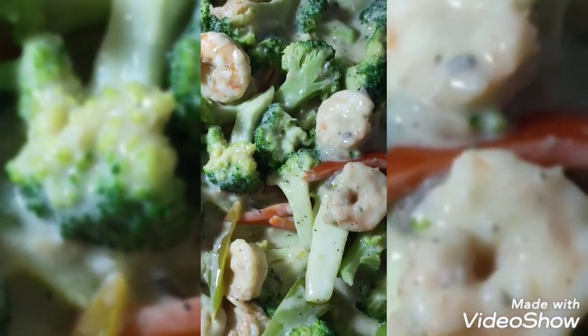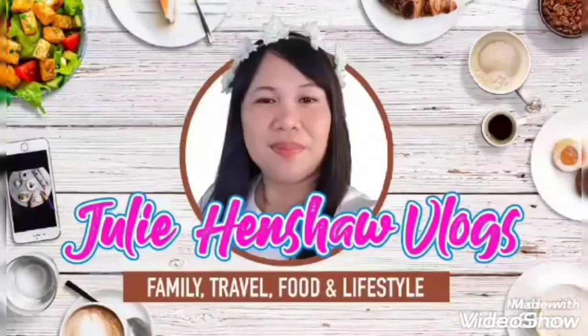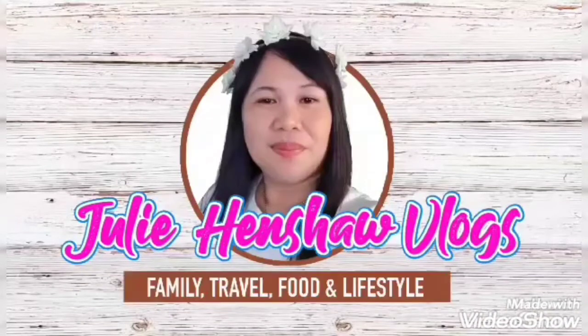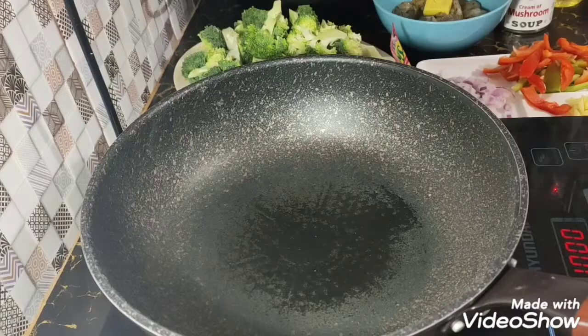Hello guys, welcome back to my channel. For today's video, magluluto po tayo ng shrimps with broccoli and cream of mushroom.